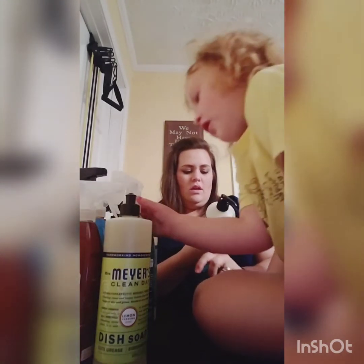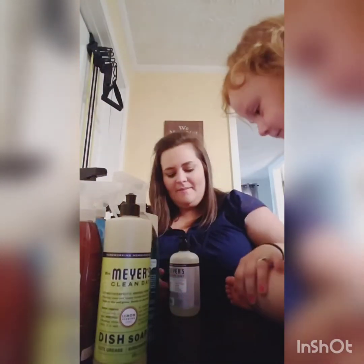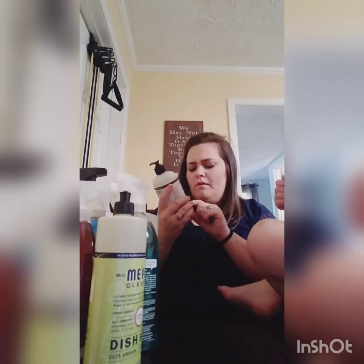The next product I got was free as well. This is the Mrs. Meyers Hand Soap, and this is made with olive oil and aloe vera. It's in the scent lavender, and it smells just like the dish soap, so that's good. I like that. This is in a 12.5 ounce.